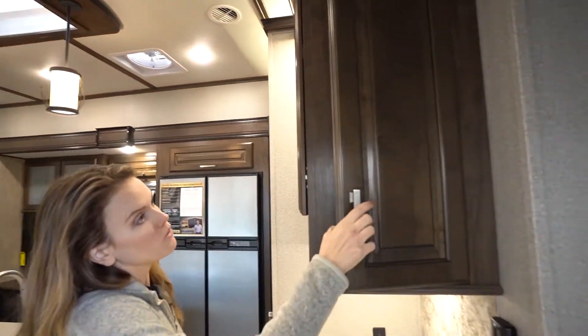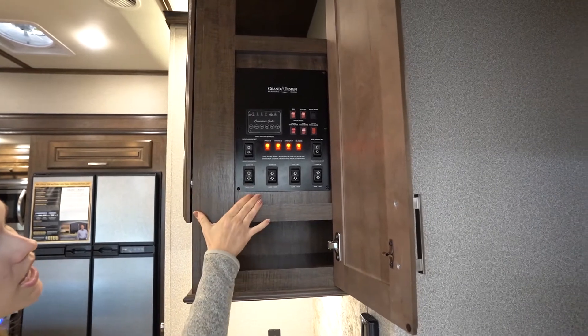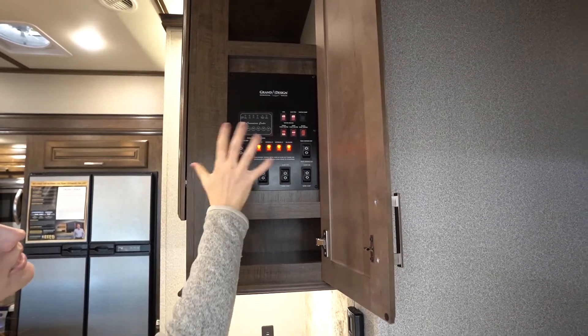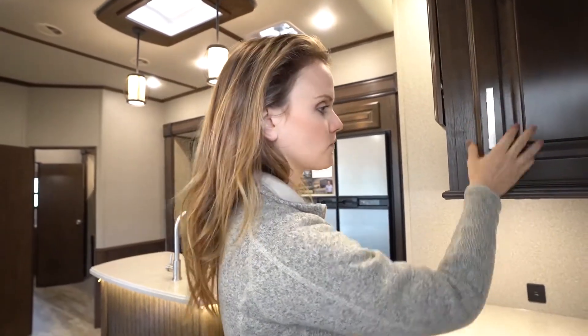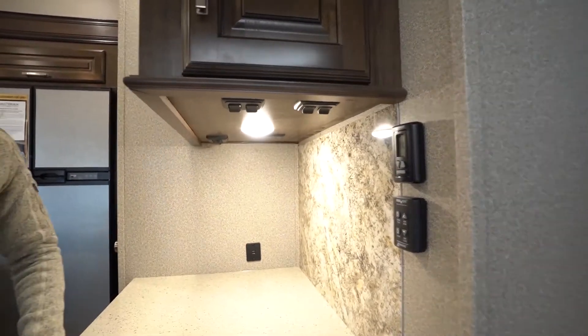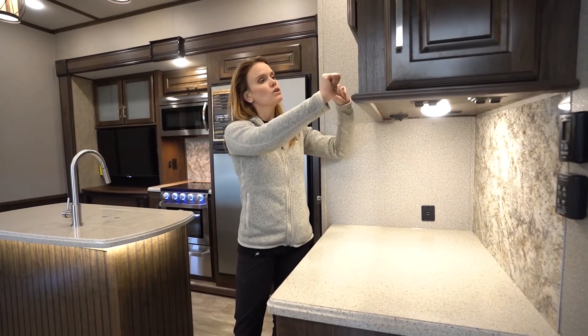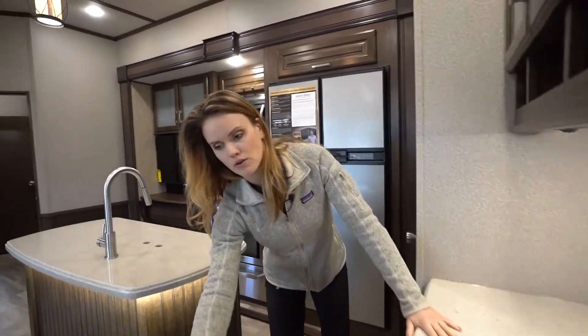As you come in, you open up this cabinet and you've got your main control panel for your slides, awnings, lights, water heater, gas electric, water pump, convenience center — everything there together. Find your thermostat just here below as well. And I love this little bar countertop right here with storage up top and down below as well.